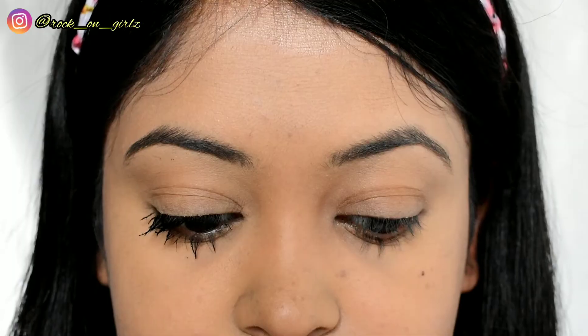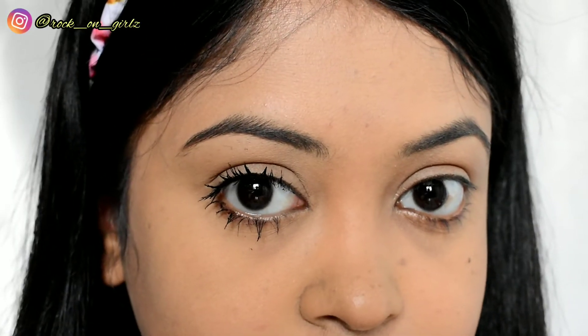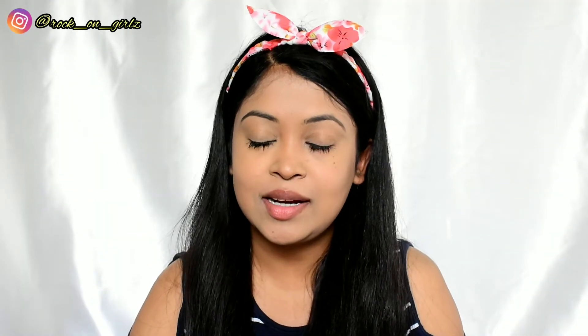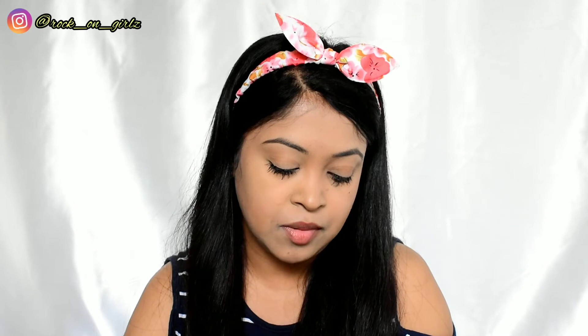This mascara separated my lashes and made them look longer. Because of the curved wand, it's also very easy to apply on the lower lash line. From my side, it's a big thumbs up to this mascara. Now let's move on to the last product.